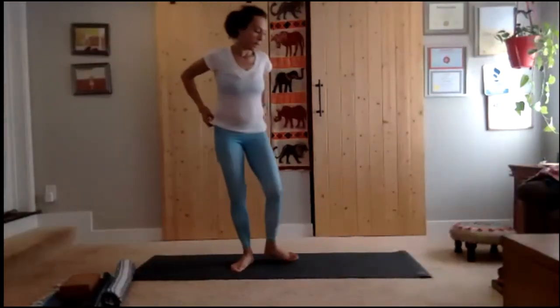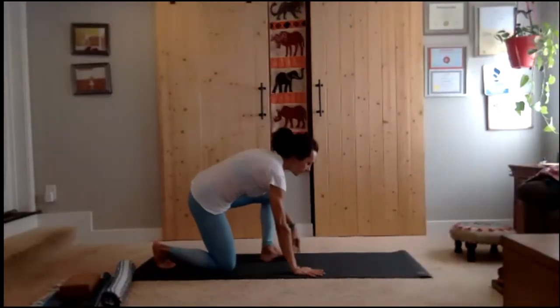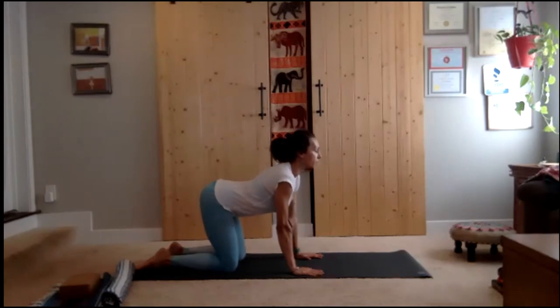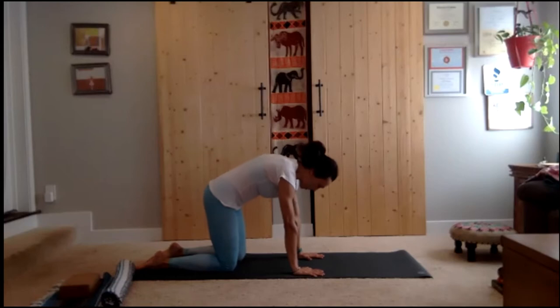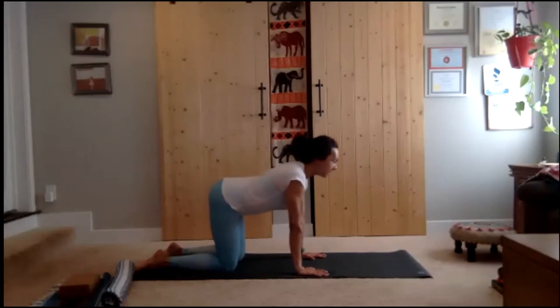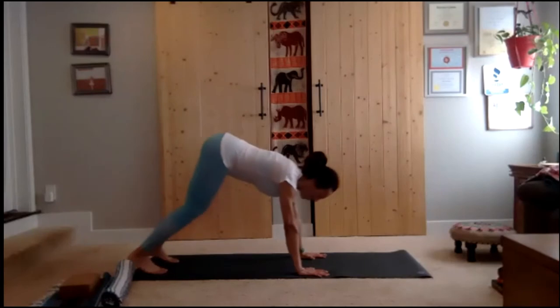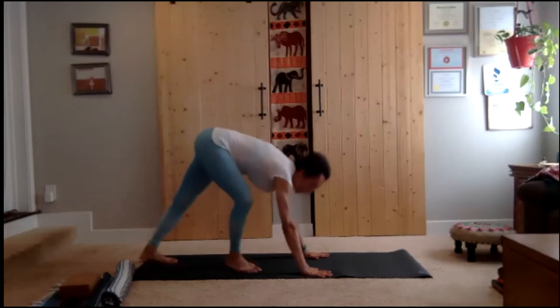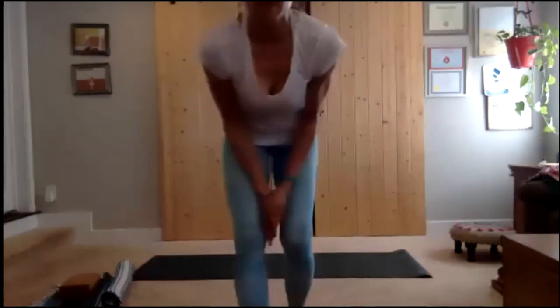Inhale, open the chest; exhale, round and release. Make it fluid — inhale, open. Think of this as the very beginning of your actual flow, uniting breath and movement. Arms are strong — notice if one hand is working more than the other, one shoulder working more. Attempt to create evenness. On your next inhale, pause, tuck your toes under, into downward facing dog. Breathe deep, press and stretch through the arms, stretch through the legs. Bring both hips up to the sky, lift the belly muscles more.